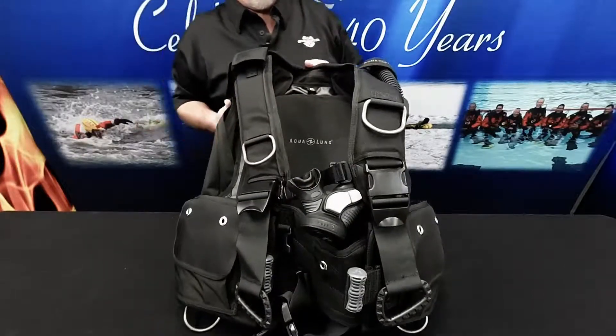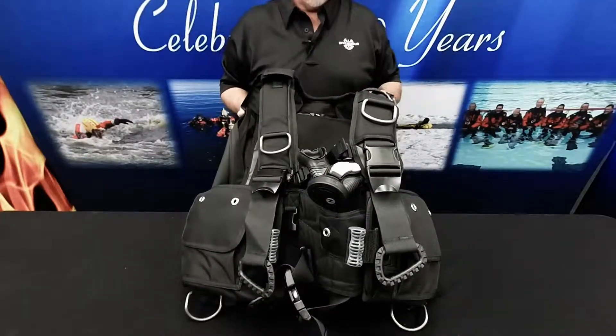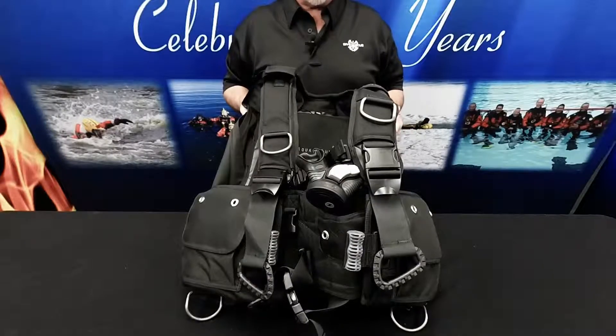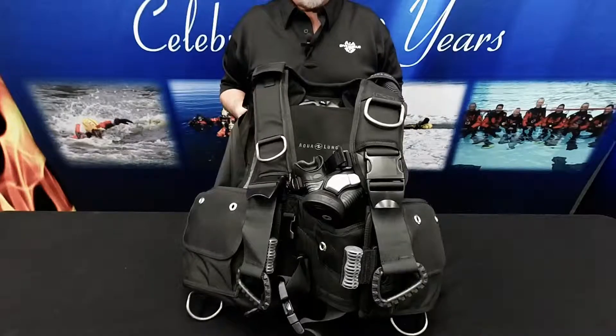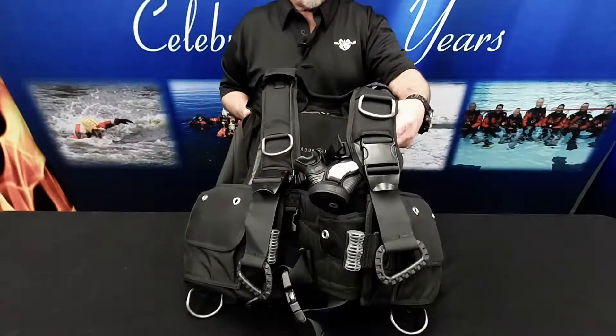All sizes are capable of holding 42 pounds of weight, of which 32 pounds are ditchable and 10 pounds are non-ditchable. All sizes have a lift capacity of 52 pounds, and the air source is sold separately.